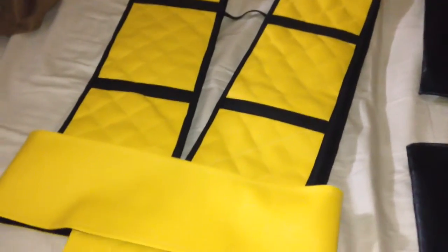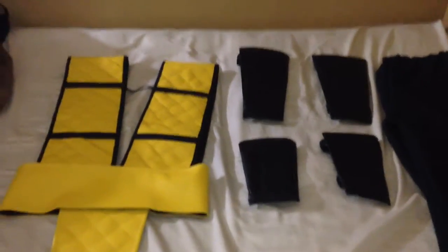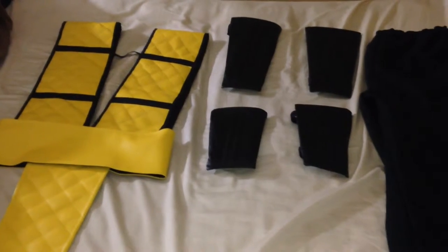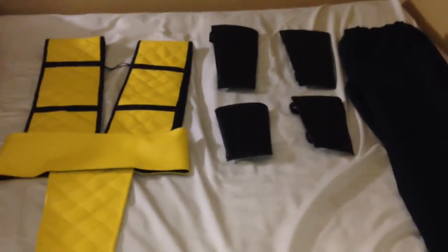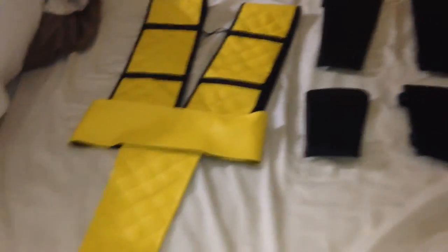The guards are a vinyl leathery type of material — it feels really nice and looks professional, not like something store-bought. Also included was a pair of gi-style karate pants. Normally you'd also get a sleeveless karate gi top, but I advised her I didn't want that because Scorpion never really has anything like that. I told her I was going to use a black Under Armour sleeveless shirt instead, so she didn't include it.